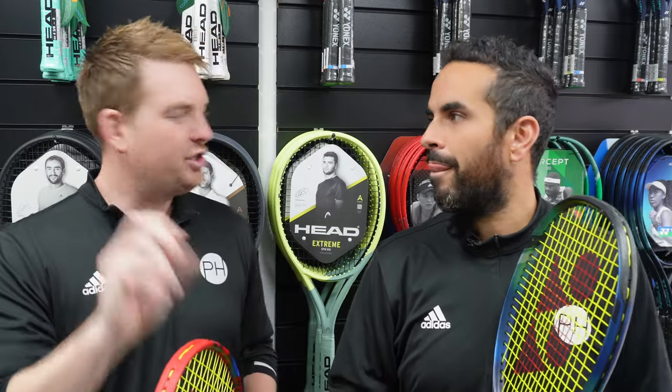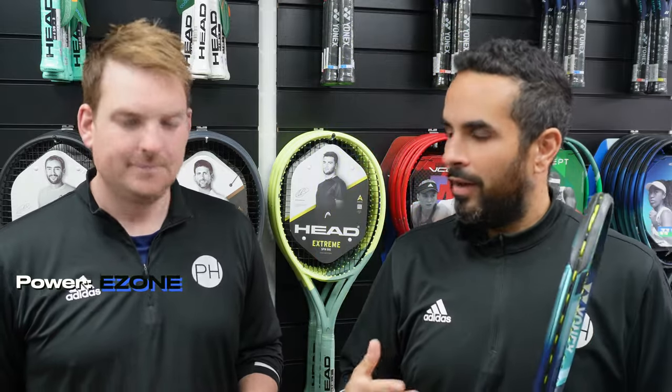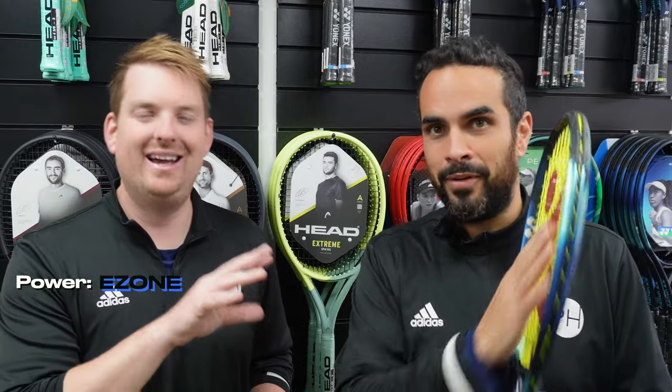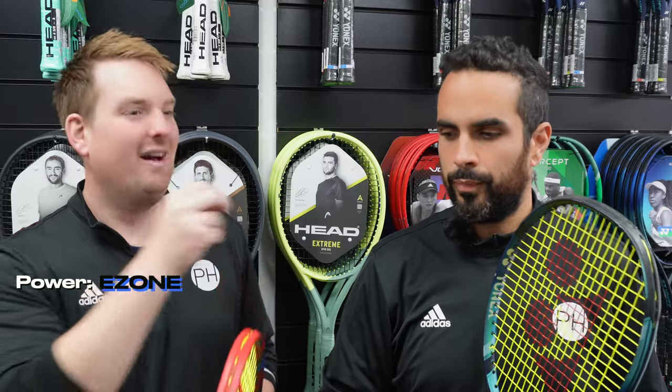People have been asking us to put shot-specific categories in, and we're going to talk about it — we've spoken about serve. The overarching categories as always will be power, spin, touch and feel, and control and precision. Power undoubtedly goes to the E-Zone: easy access to power, all-around power, great when defending. There's also an element of stability and comfort on off-center hits — the E-Zone helps you out. That all comes into the power category: big first serves, big game.